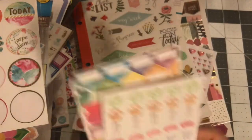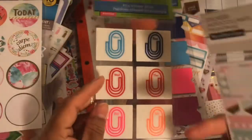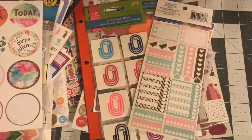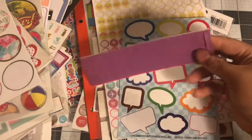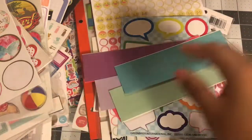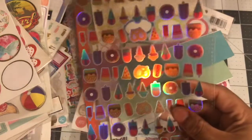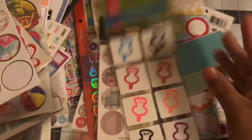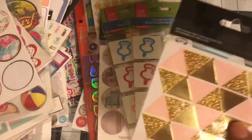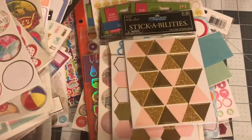Some more planner stickers — two of these and then these. Some used sticker sheets, these are from Erin Condren or a planner brand — just label half-boxes or quarter boxes. Some more food stickers. Some envelope seals, these are really cute, 072 set, and a couple more. These gold ones are really cute — this one's used but I never used this one, it was originally $1.99.